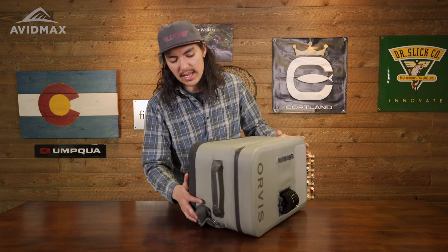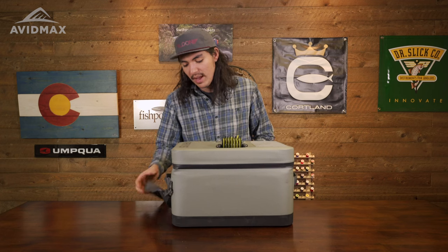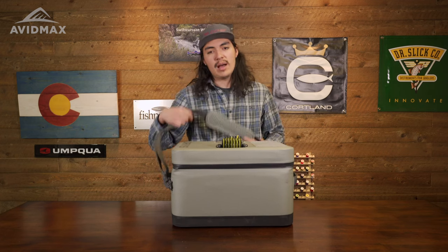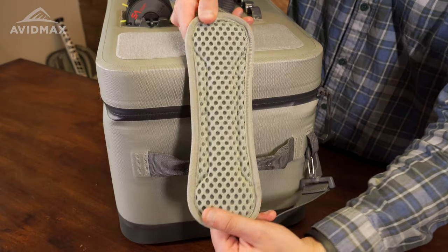Moving over a little bit to the side, one thing you'll notice is that we do have handles on each side, so you can go ahead and lift it in and out, and then you do have that shoulder strap here — just a little bit easier for carrying it down from the truck down to the boat ramp. You can just throw it over your chest.